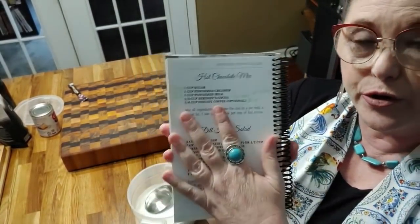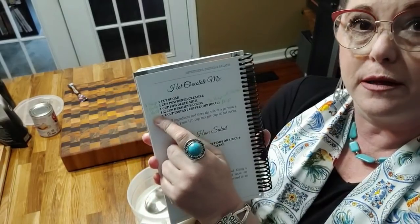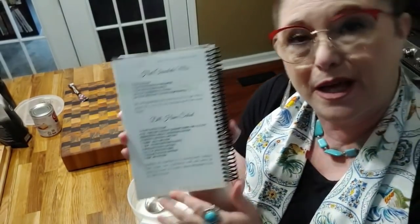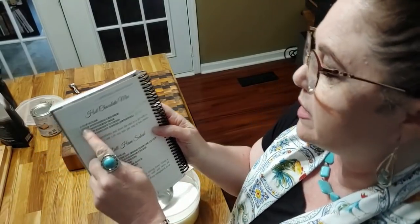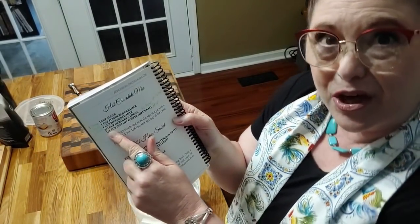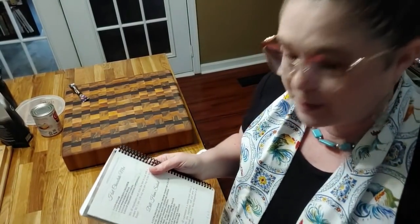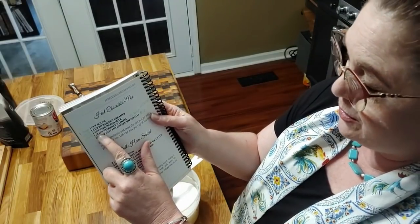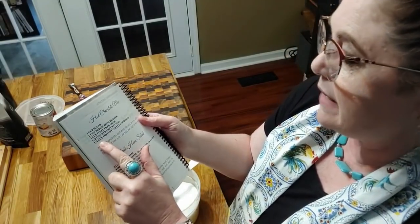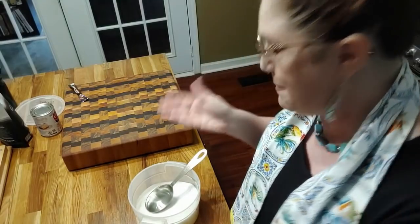The hot chocolate mix is in my third cookbook. It makes a good bit of hot chocolate, but I only want to make one cup today. The recipe calls for a cup, a cup, a cup, a half cup, and a quarter cup of various ingredients. So instead of using a cup you're going to look at it like tablespoons — you'd use one tablespoon, one tablespoon, one tablespoon, a half tablespoon which is one and a half teaspoons, and a quarter tablespoon would be a teaspoon — and so we are going to make a delicious cup of hot chocolate.